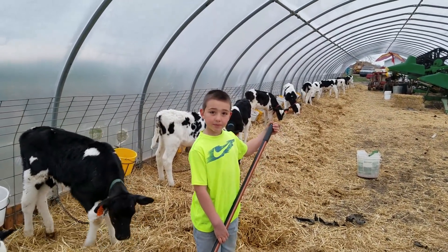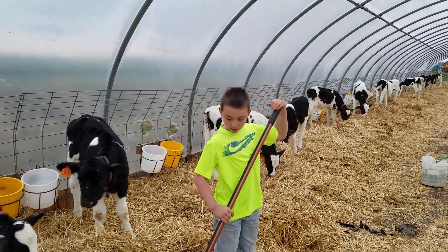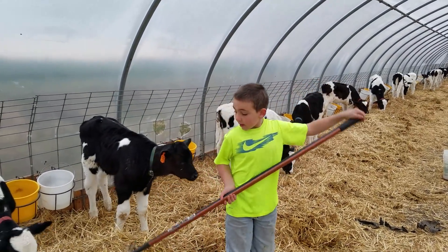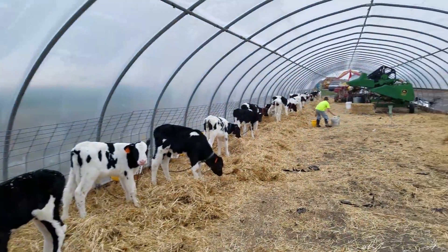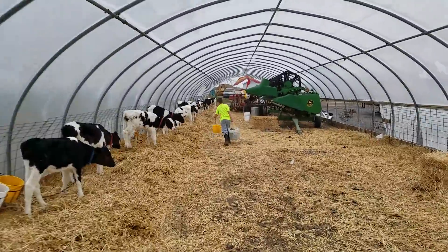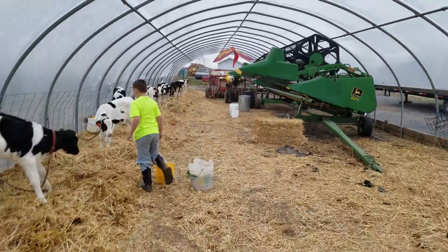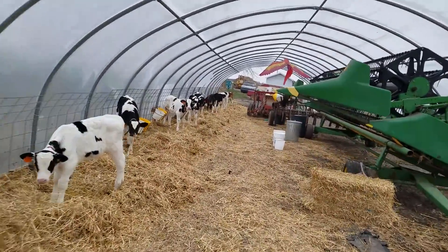PSSAs are going great and everything's going great with PSSAs. Okay, just keep going up through here — I'm going to feed some grass hay to the last eight. They need to get out of here and go to the next barn, so we're going to try to shoot for that on Thursday or Friday.